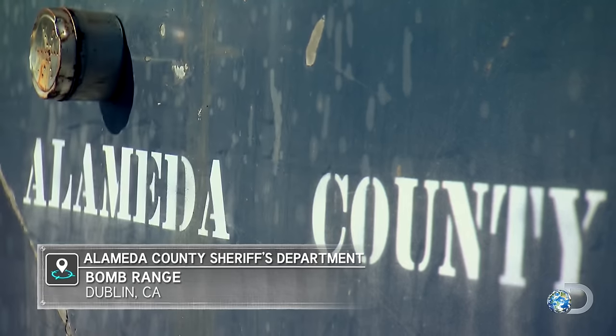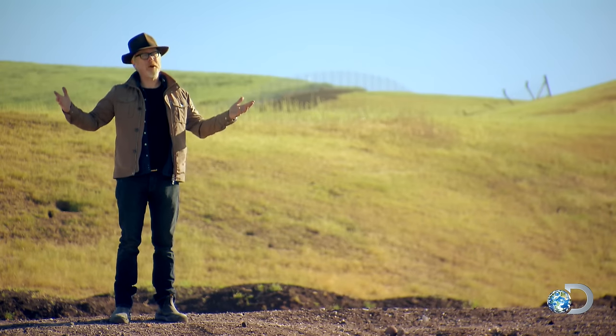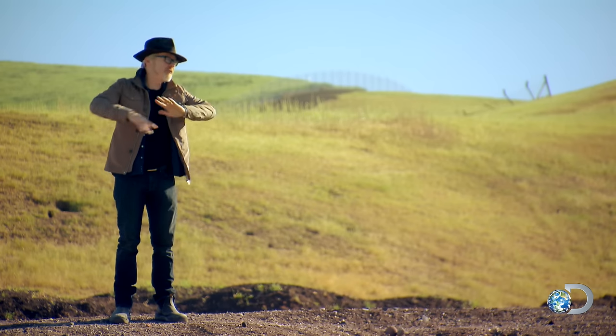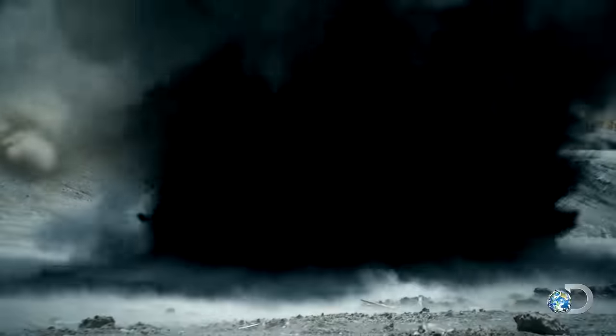It's a deadly fruit cocktail only the MythBusters could tackle, and they've got just the place to do it. When you want to investigate the power of an explosion, our home away from home — the place we go more than any other — is right here at the Alameda County Sheriff's Department. We've been coming here for more than a decade, and we have blown up thousands of things on this property.